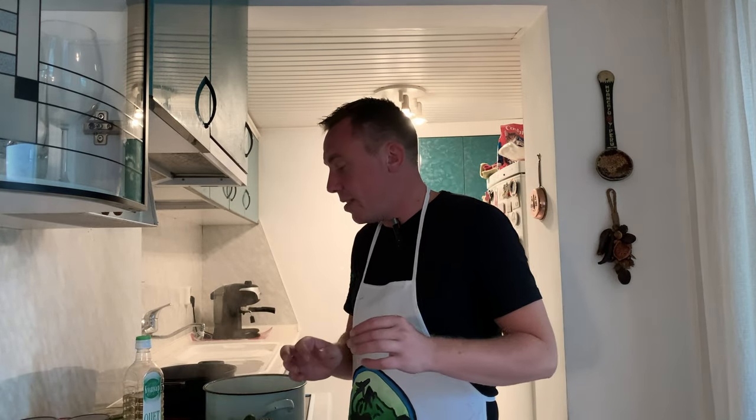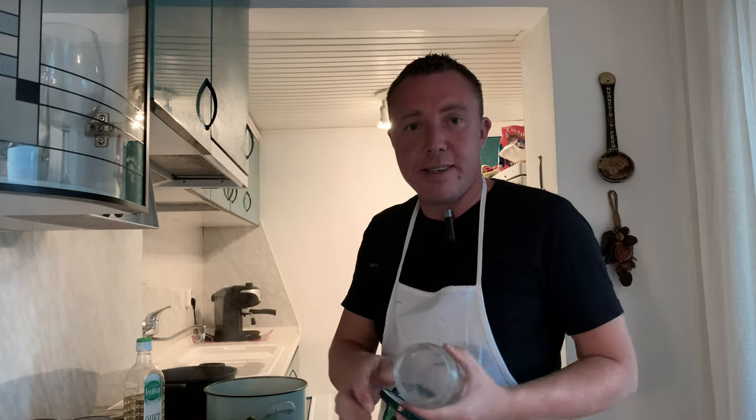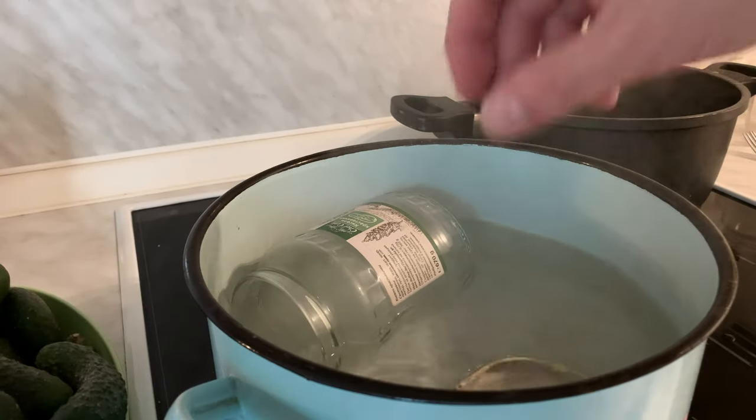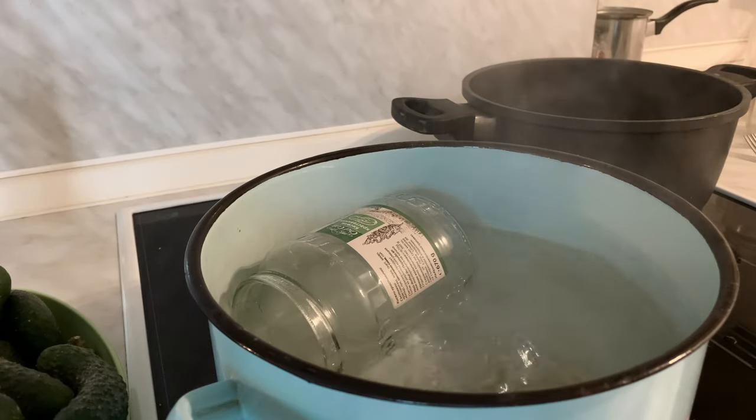Typical Bulgarian style — you always save jars from things you buy in the shop and then you pickle things for the winter time, but there is also the opportunity to buy them. I've got two pans of water boiling here. It's very important, whether you're using old or new jars, that you sterilize them. We're just going to boil them for a few minutes in super hot boiling water, putting the lid in too.